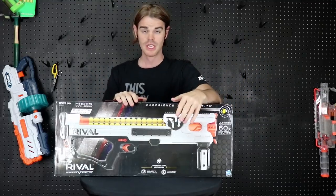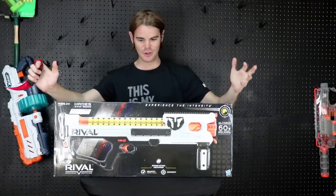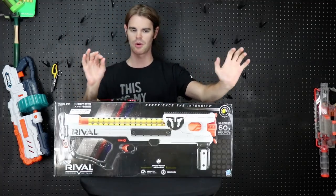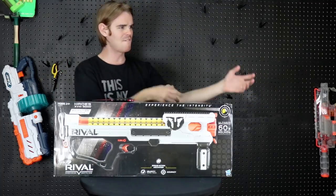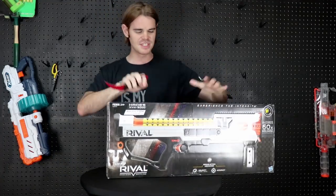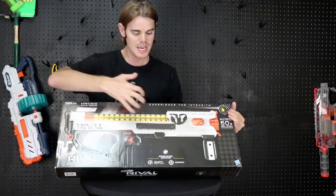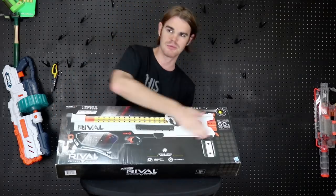If you couldn't tell by how much hype I had in my toy fair video, this is essentially just a double-sized Artemis — and yes, that's a big deal. This is an adult-sized Artemis. The Artemis was very compact which was nice, but I am a significantly tall person and I want a full rival rifle. This is the Hades — it holds 60 rounds in its full integrated built-in magazines, which means no juggling those.